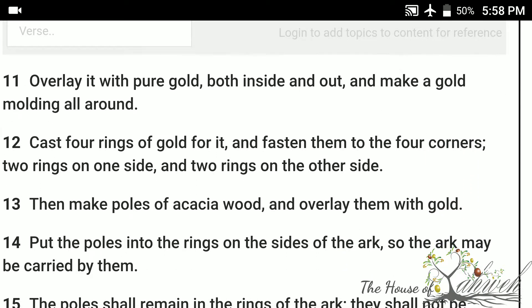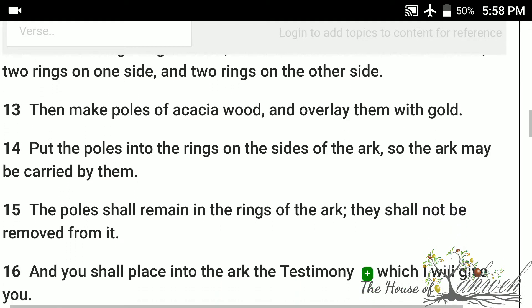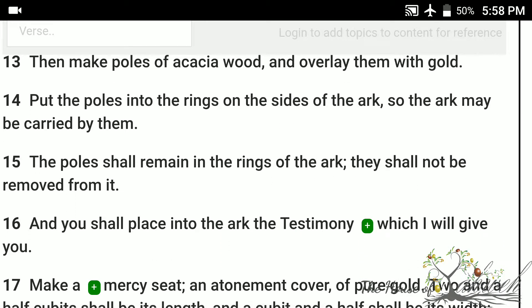Cast four rings of gold for it, and fasten them to the four corners, two rings on one side, and two rings on the other side. Then make poles of acacia wood, and overlay them with gold. Put the poles into the rings on the sides of the ark, so the ark may be carried by them. The poles shall remain in the rings of the ark; they shall not be removed from it.